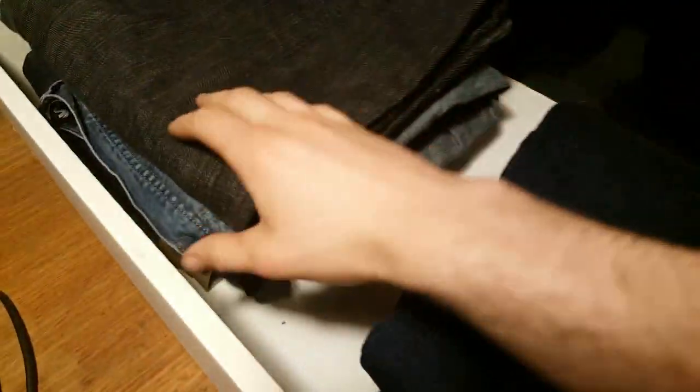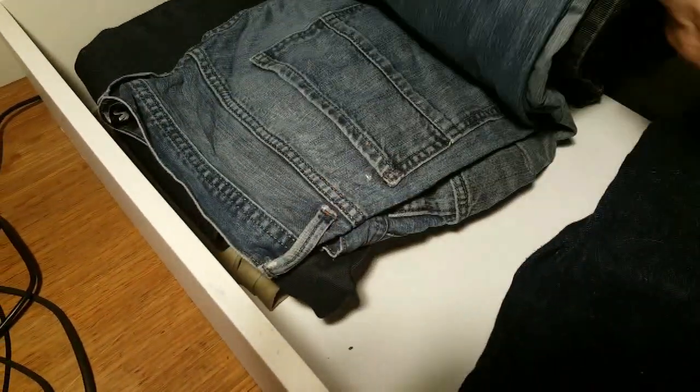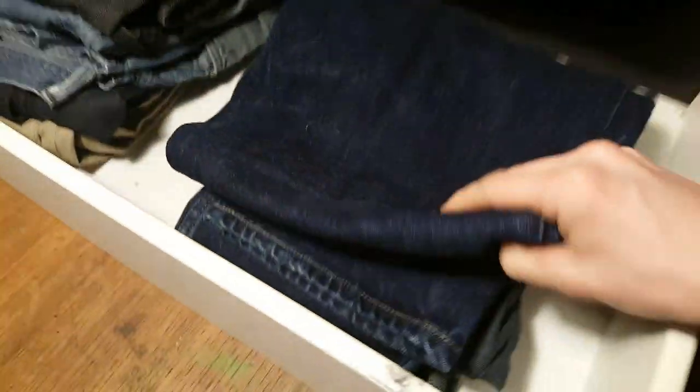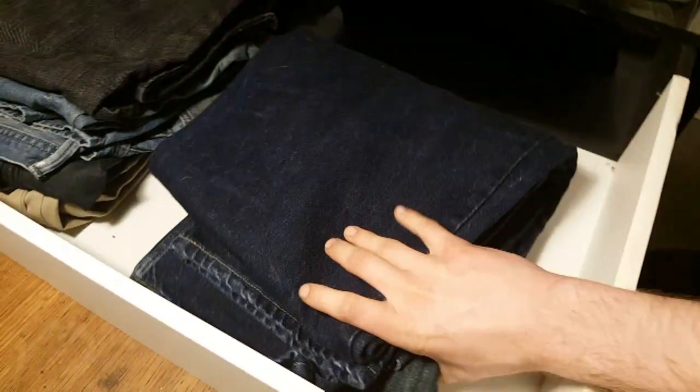Hi guys, welcome to Andrew of AndrewColdenTV, and today I'm going to teach you guys how to fold your jeans the military way. That's right, salute to America is the way we need to go. Yeehaw! Get her done.